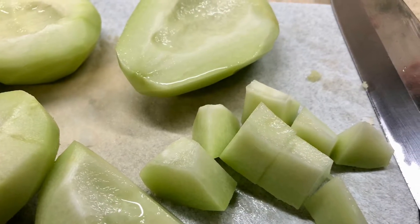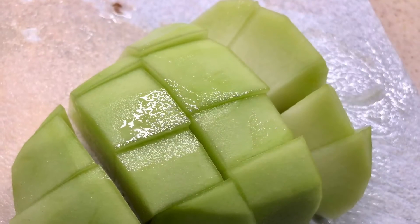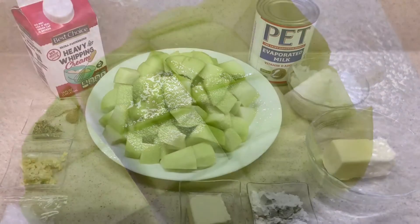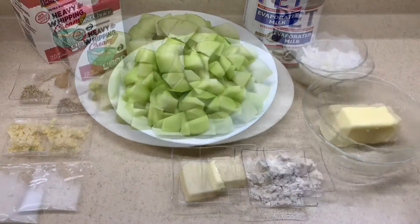When peeling your mirliton, make sure you do it under cold running water because it can get a little sticky. Here you can see it's simply cubed up and ready to go. And there we are prepped and ready to go with all of our ingredients measured out and chopped up.